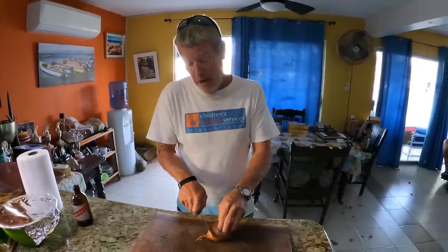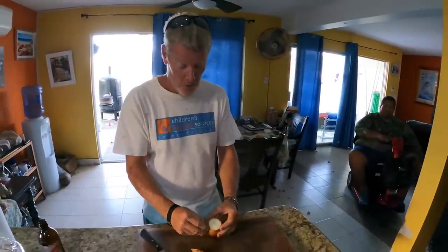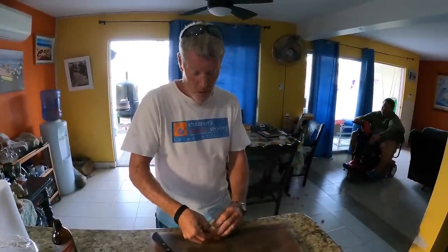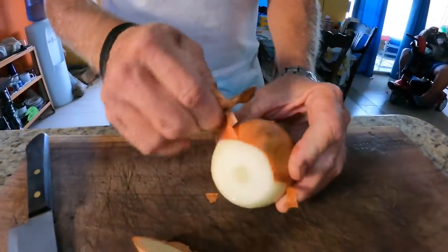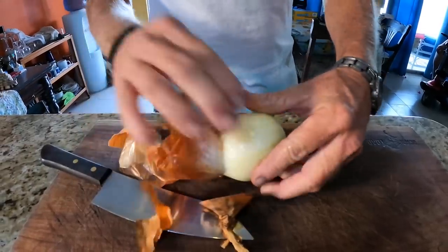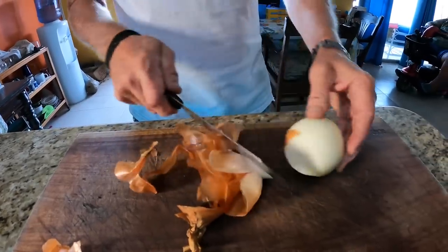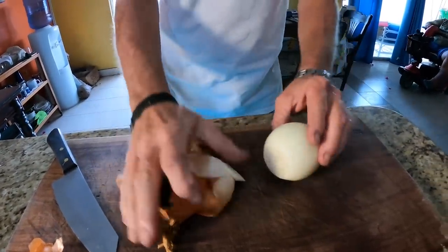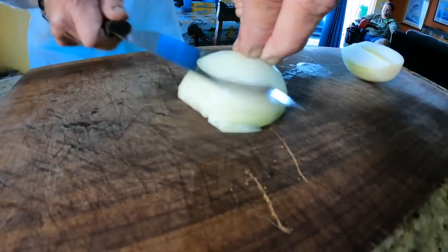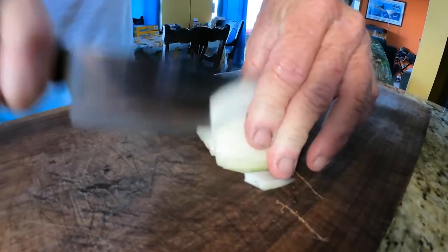All right guys, now we're making my famous mac and cheese — according to David, my famous mac and cheese because he loves it. The first thing we do is make a roux. To make the roux, we take a little onion and we're going to dice this onion nice and small. Then after I dice the onion, I'm going to sauté it with a little bit of butter, add some flour and salt to it, and then we're going to cook it down.